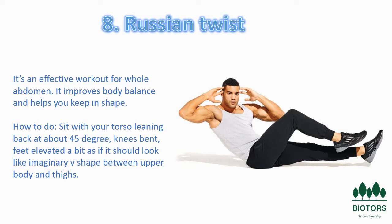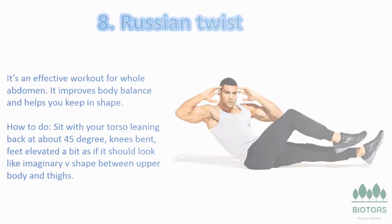Benefits of Russian twists: Russian twists strengthen your core, obliques, and spine. It's a total core exercise that also works your balance, builds stability in your spine, and trims your midsection all at once.